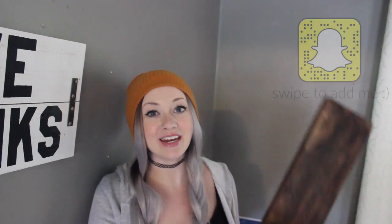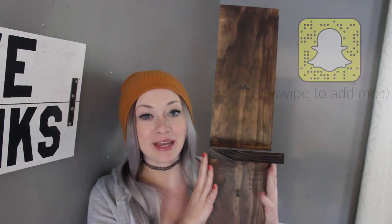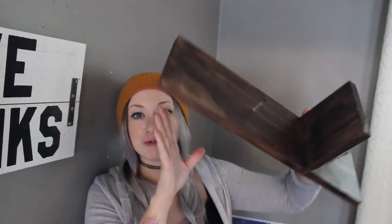Hey guys, what's up, it's Lacy. In my previous video I showed you how to make these floating wall sconces. If you want to know how to make these, I'm going to link a card right here and you can go check out that video. Previously I had them up on my wall like this, and today we're going to flip this and make it into something even cooler in my opinion.